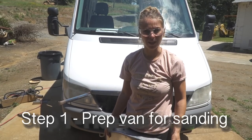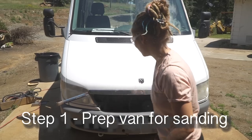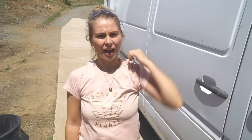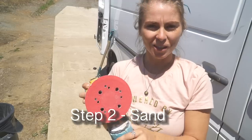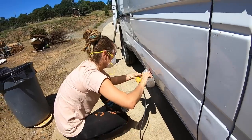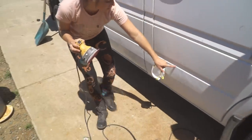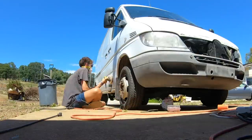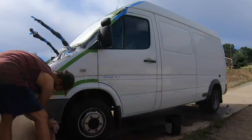One of the first steps to prep the van for paint is to take off all the ugly chrome accessories and then we're going to sand where we're going to paint. We're going to use these circular sanders — we got 80 and 100 grit. We put these on and we're going to keep a clean line going all the way around. 100 grit is going to go on the paint and 80 grit is going to go on the plastic.